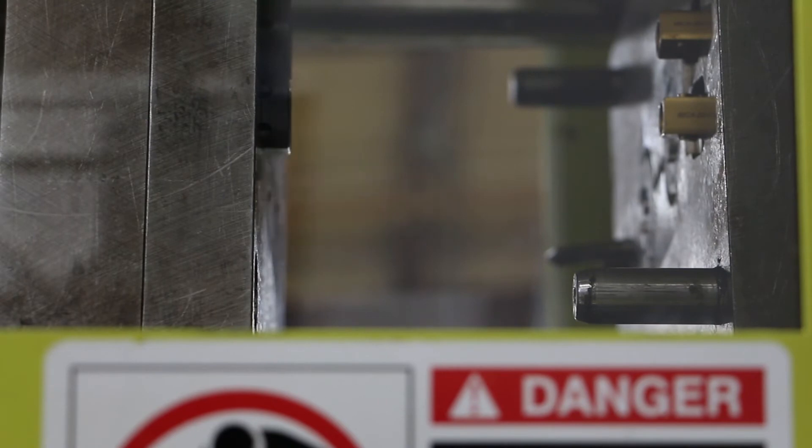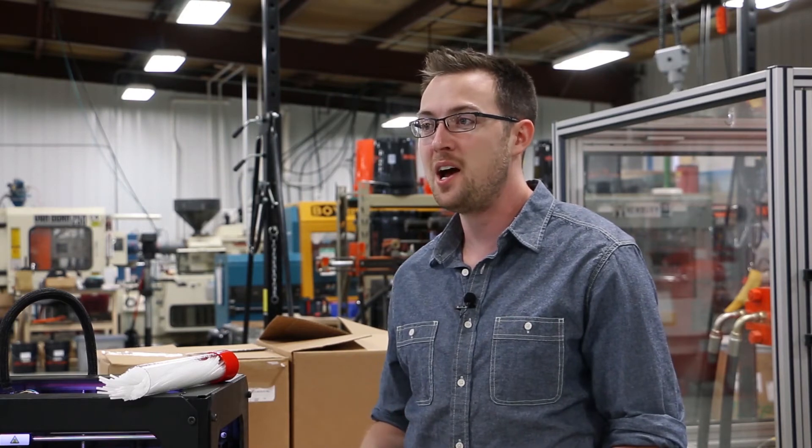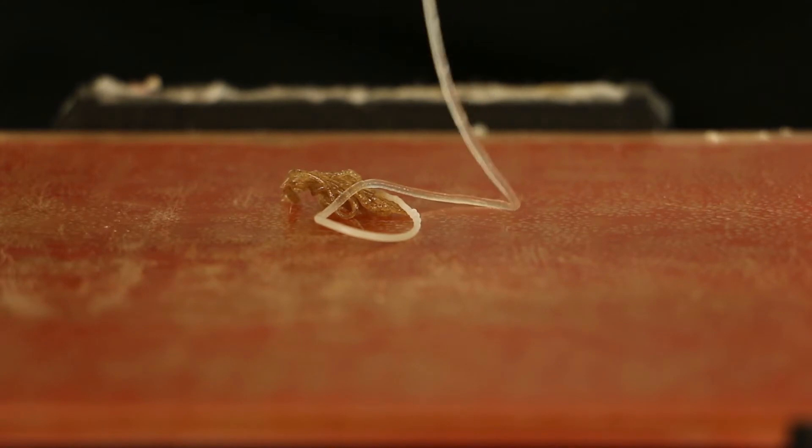DynaPurge is the standard in non-chemical, non-abrasive purge materials for the plastics industry. DynaPurge 3D Clean has a natural flow through 3D printer extruders. It softens but never completely melts, loosening carbonized and degraded 3D printer filament as well as color, and flushing away impurities.